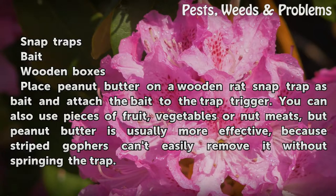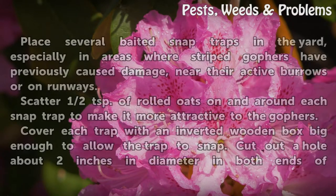Place peanut butter on a wooden rat snap trap as bait and attach the bait to the trap trigger. You can also use pieces of fruit, vegetables or nut meats, but peanut butter is usually more effective because striped gophers can easily remove it without springing the trap.